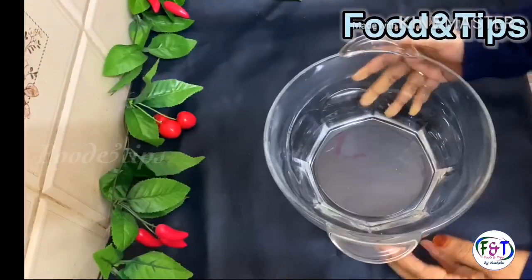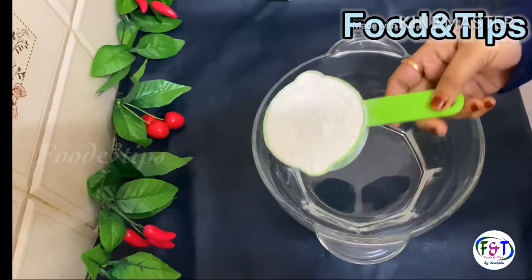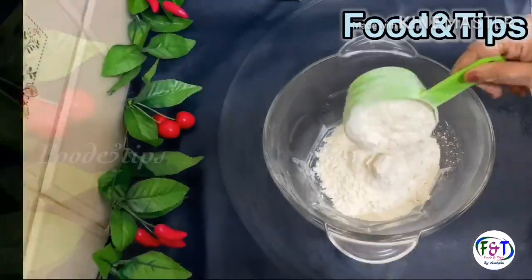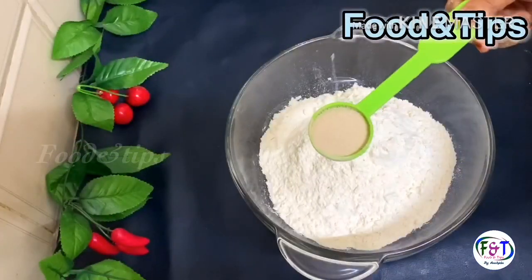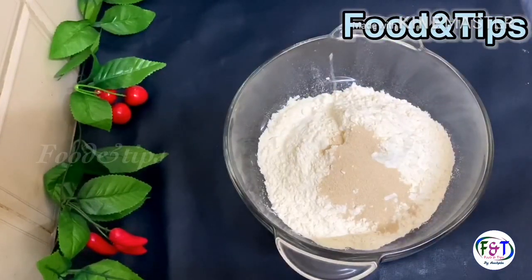I have a clean bowl and a small bowl. 1 cup of maith, 2 cups of maith, 1 cup of maith, and 1 teaspoon of dry yeast.